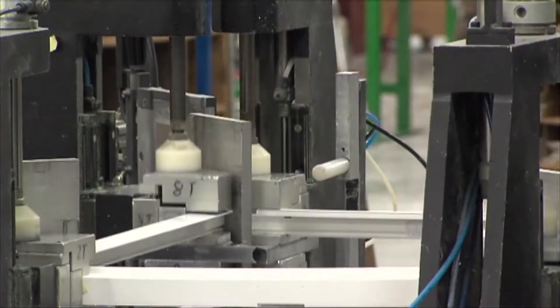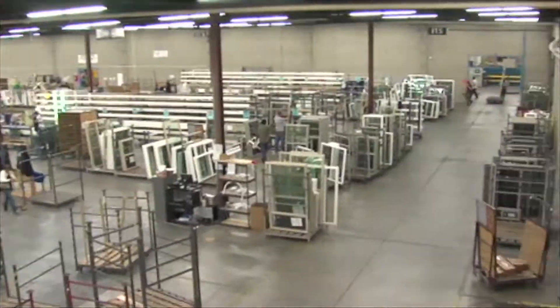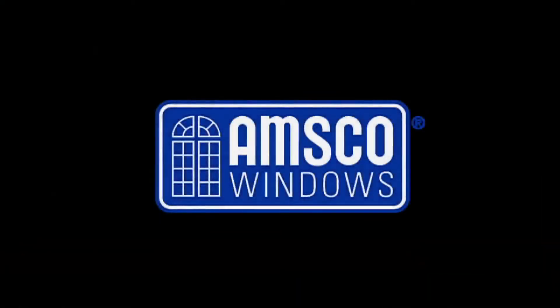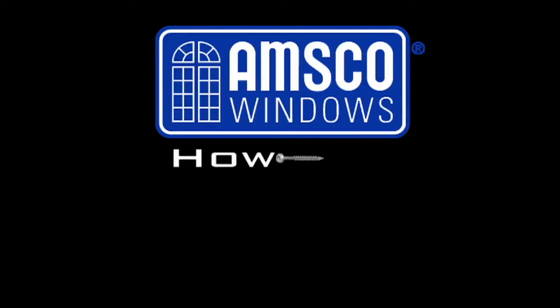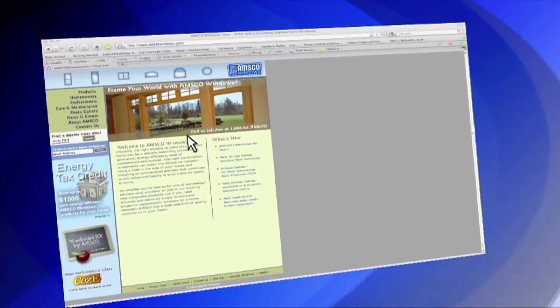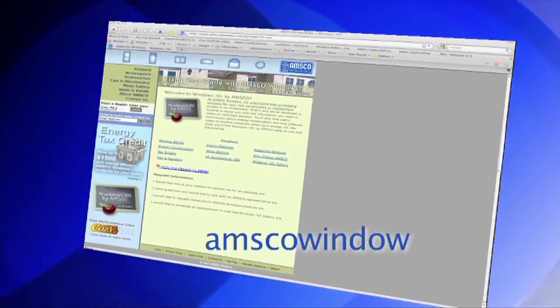Make your home a masterpiece. Welcome to the AMSCO Windows How-To Video Series. This installment will cover the methods used to reseat the glazing bead on a vinyl window. Terms used during the instruction of these methods are common in the window industry. For more information regarding window terminology, please visit the Windows 101 section of amscowindows.com.